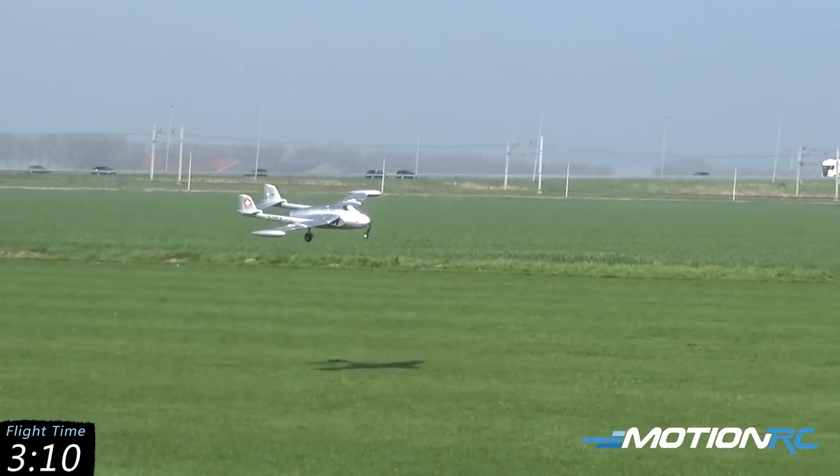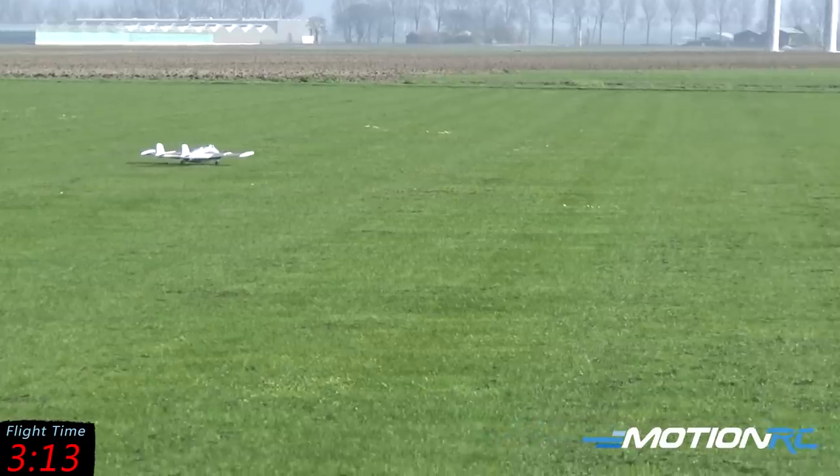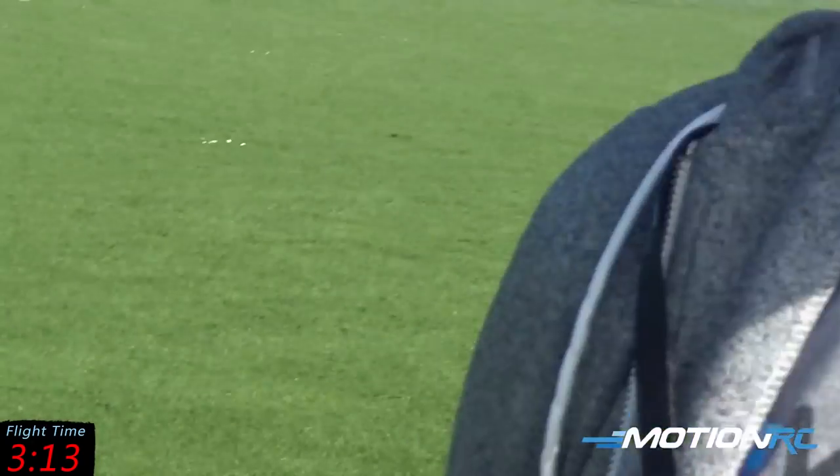Now full throttle — pretty much no power. Three minutes 13 on the 5000. Let's do the exact same thing with the 6000 and you should see a little bit more.